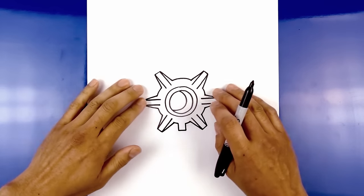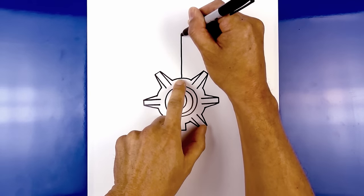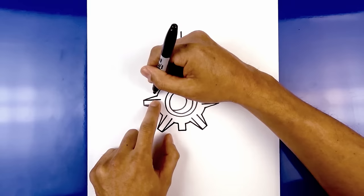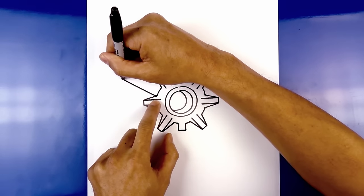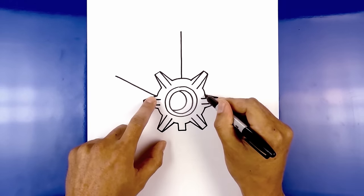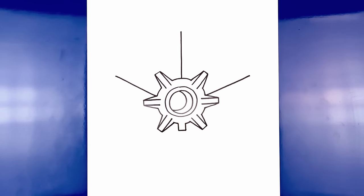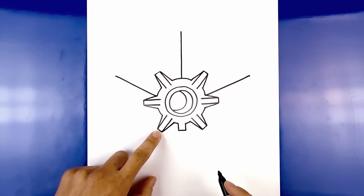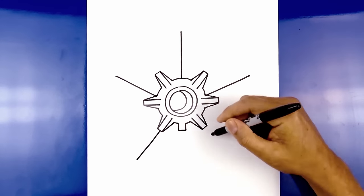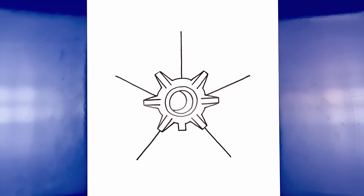Now that we've completed the center, let's draw the center seam for the star. We start from the center and draw a straight line going all the way up to the tip of the star. Now we take that same length line and draw two more on either side — starting from here, we're going to angle up and out, making sure they're around the same length. Do the same thing on the right, starting from here, angling up and then out. Now we're going to draw two more along the bottom.